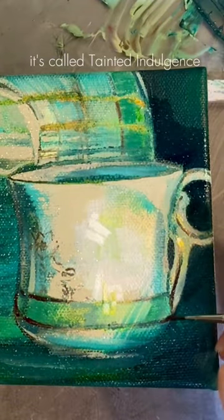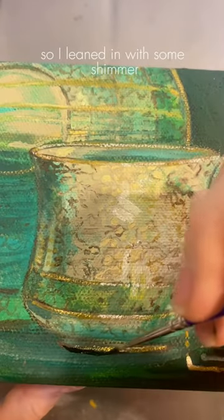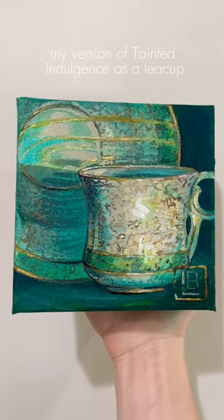It's called Tainted Indulgence, and I don't play it because it sucks, but it's beautiful. So I leaned in with some shimmer. And that is how I accidentally painted my version of Tainted Indulgence as a teacup.